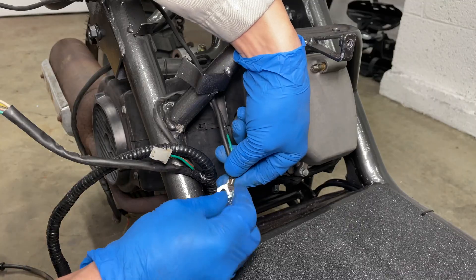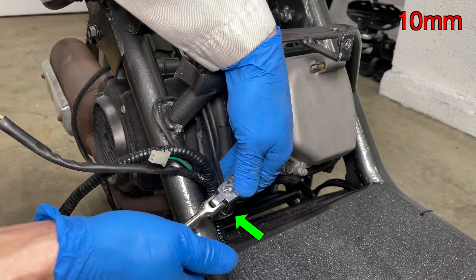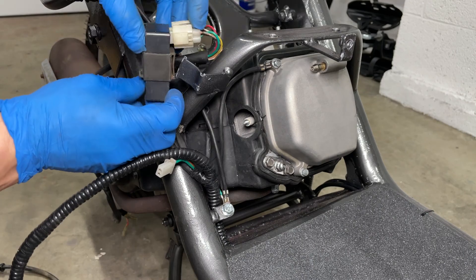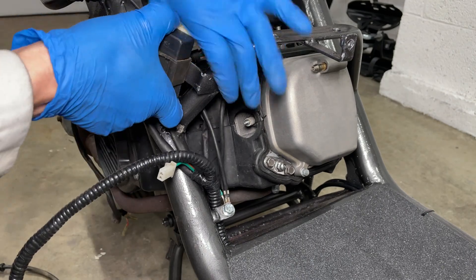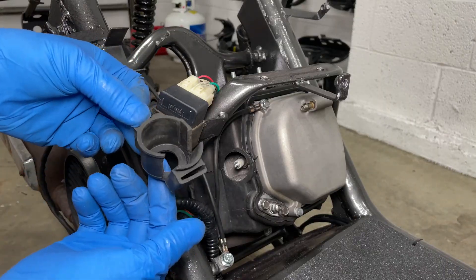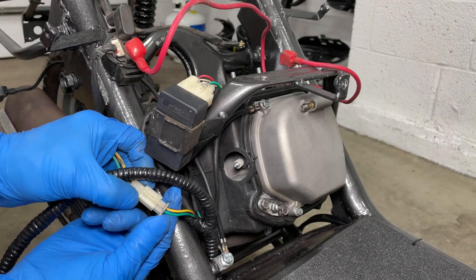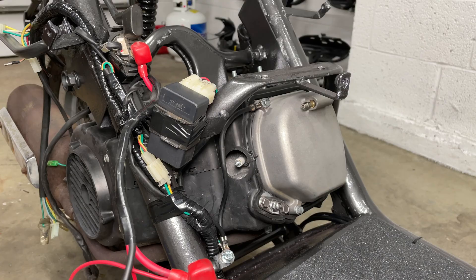The engine and wiring harness are grounded to the frame here. The engine ground cable connects to the upper valve cover bolt. The CDI is held onto the frame by this shitty piece of rubber. Another shitty piece of rubber is supposed to hold the starter solenoid. I taped the CDI, starter solenoid, and wiring harness onto the scooter.